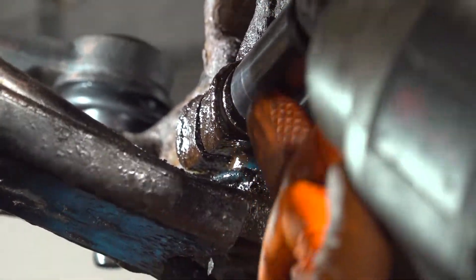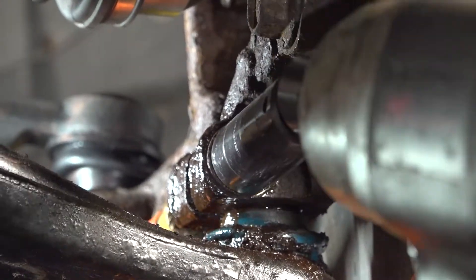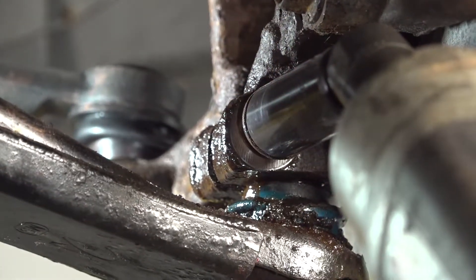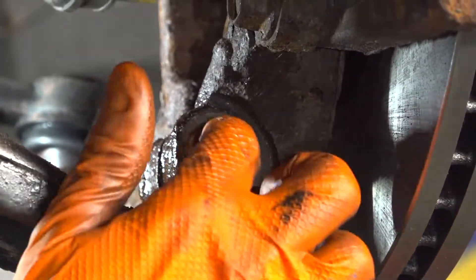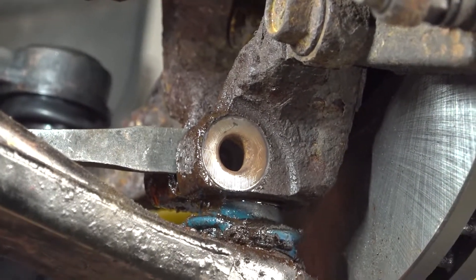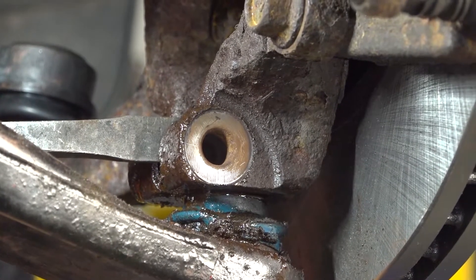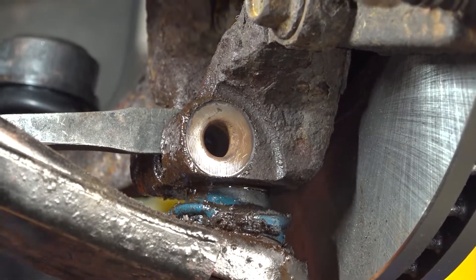I'll put my socket back on it and try to spin the bolt while pushing on it from this side. Once it came out enough, I can grab a wrench, continue spinning it out, and the bolt should come right out. Now I'm going to take a pry bar, stick it right in between where the slot is in the knuckle, and hammer it in.